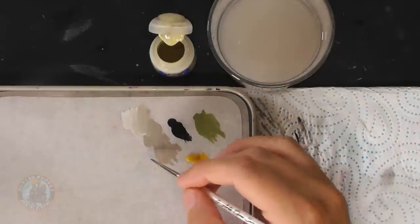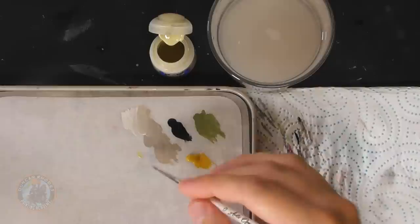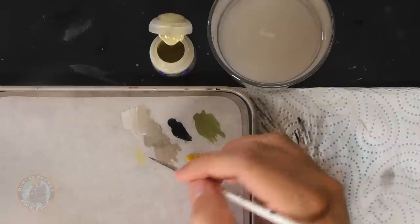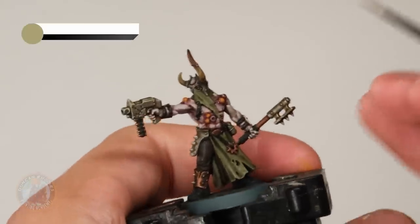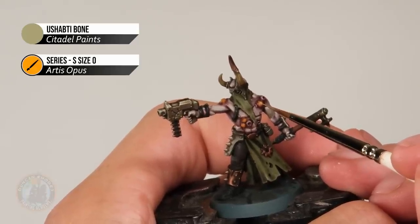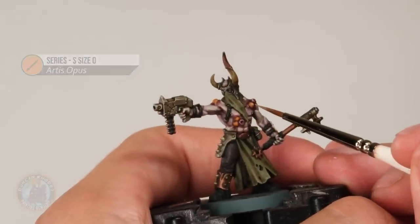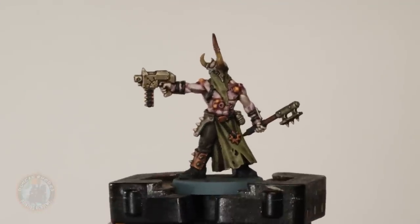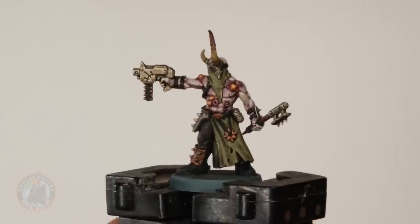With those washes applied you can now see a nice variation on the skin, looking really gross. Now return to the boils and make them look like they're about to burst. Use Ushabti Bone, thinned down to be very translucent, removing the excess on tissue. Load just a very small amount on your brush and gently apply it to the top middle of each intact boil to give a nice highlight on the very tip.